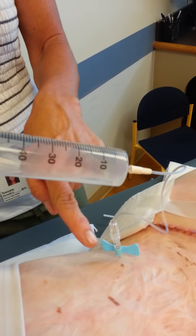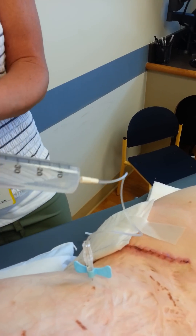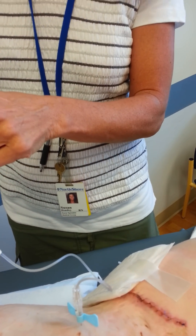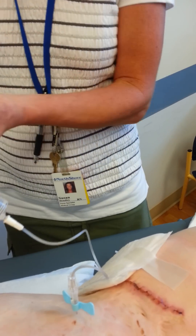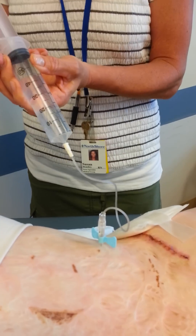If you weren't in the port, it would look yellow-tinged or red-bloody-tinged. But we're in there. I could go past that 60 — if I had another empty syringe, pull 60 out, because there's already 120 in here. Clearly we're in it. It's pulling, pushing in, pulling out really easily.